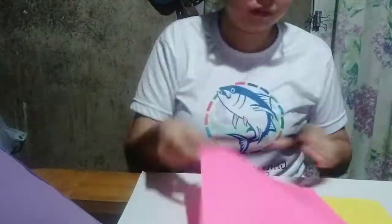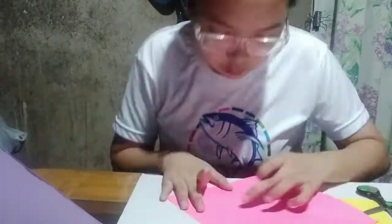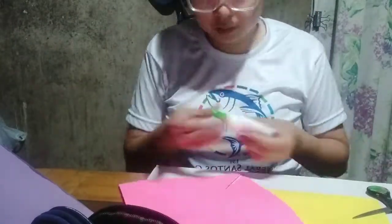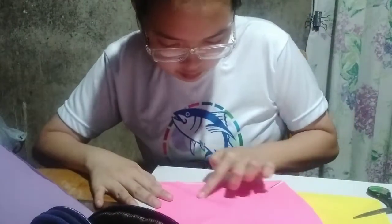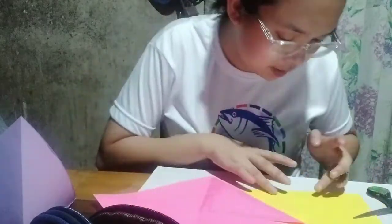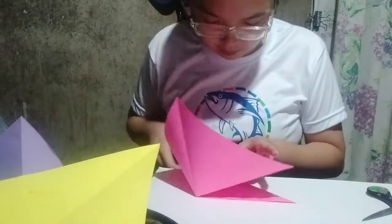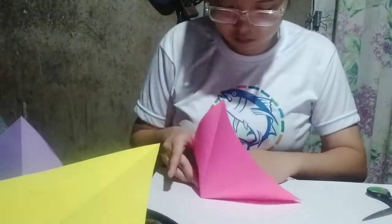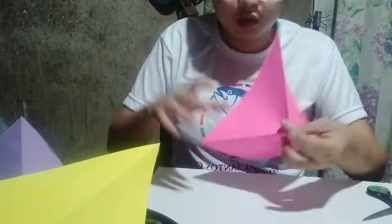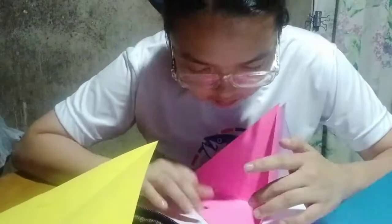Then we do the same process with the yellow and the pink ones. The pink one is there — it's being glued. The process goes on until we complete the four panels of the pyramid diorama or the triorama. Watch as I finish the rest of the triangular portions of the pyramid diorama in a much speedier speed.